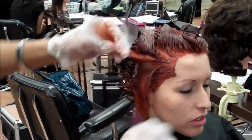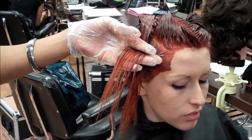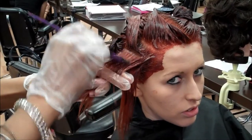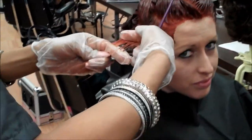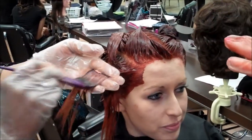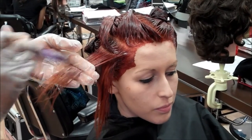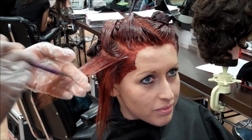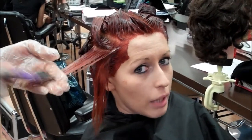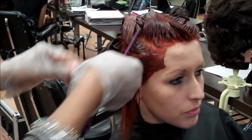Here we are going through and refreshing the color and we are trying to use the least amount of product as we can. You see we only got this in our bowl but she has very thick hair and they do not look like it but it's thick. We are trying to make it more red because her red was fading into an orange. Yeah we don't want a cherry top. I am using that color that was already on her hair and pulling it and forcing it through.